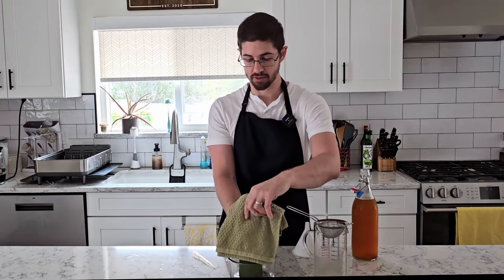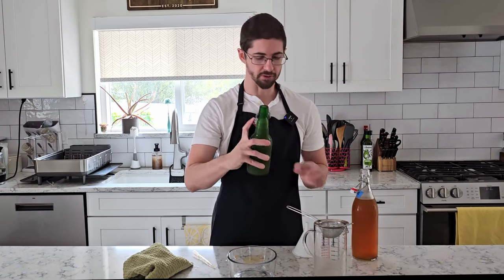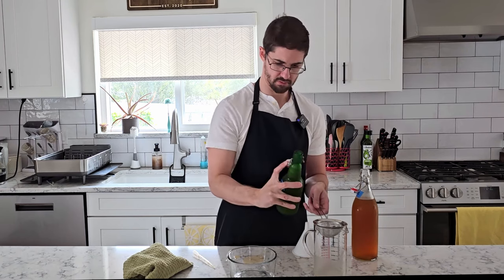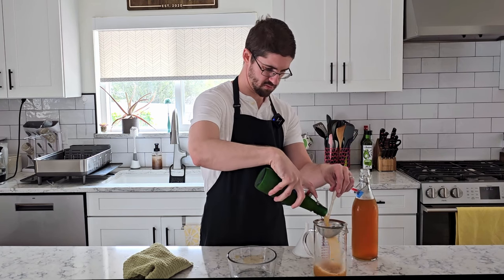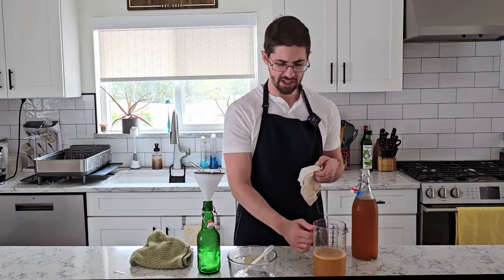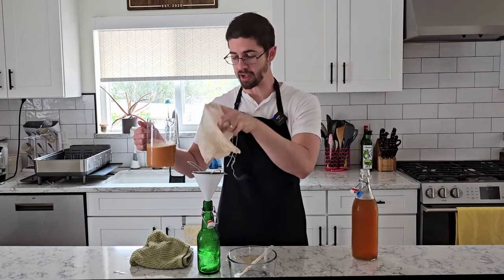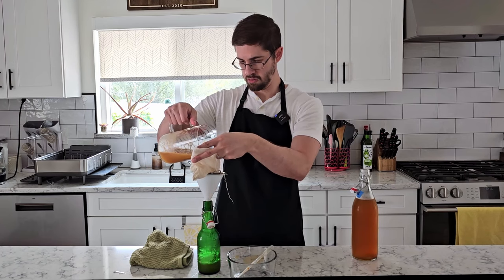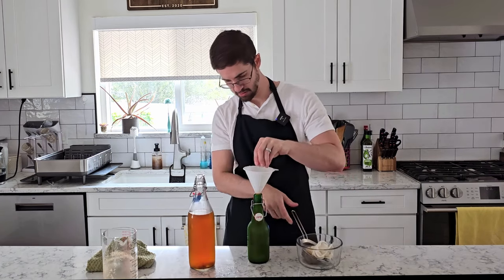Next up, we have our Starburst, which has a fairly thick layer of grit there — a very fine mud-like grit. So I think I'm going to use this nut milk bag to try and strain it a little finer. It does at least smell exactly like Starburst. So that's bottle number four.